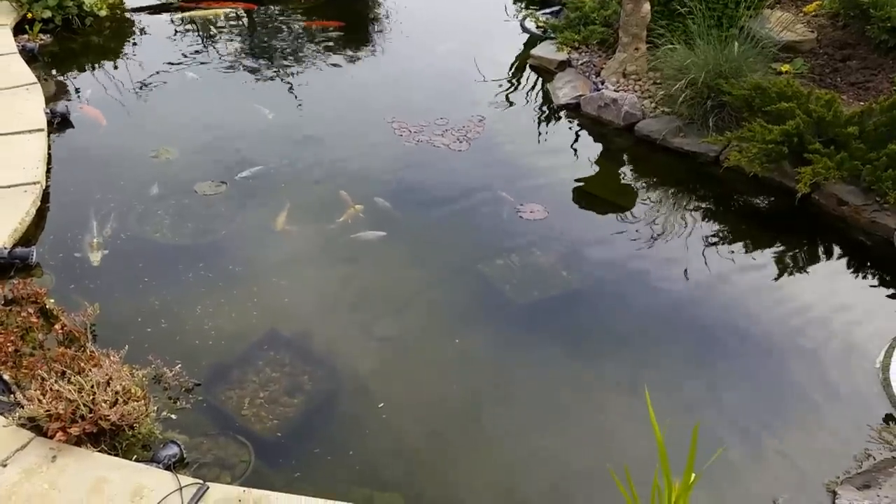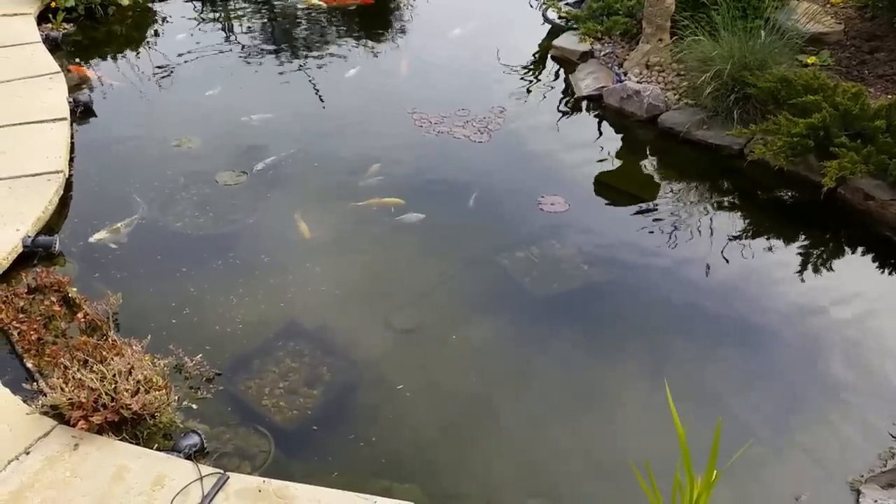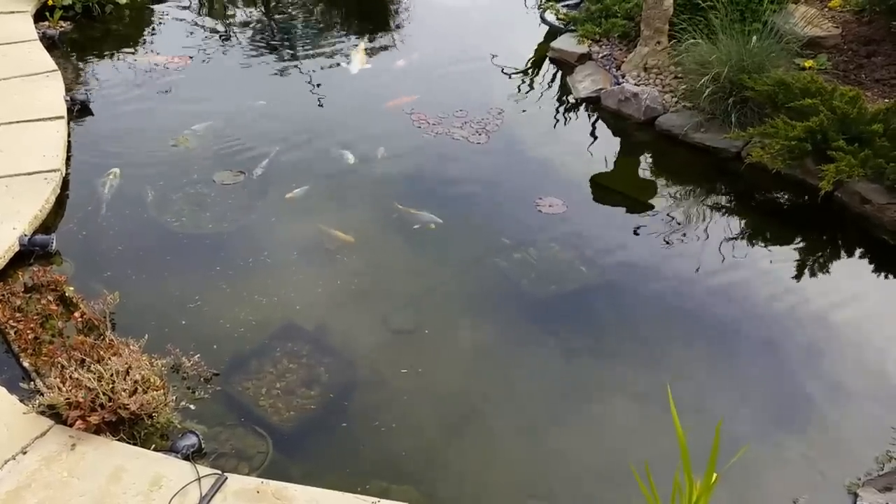What I want to do in this video is, I've done a couple of modifications on the filter system. I'm going to do a water test and I shall talk about the algae.